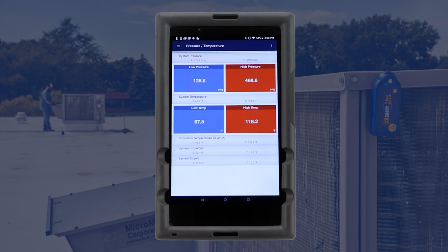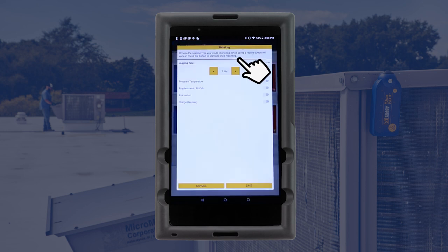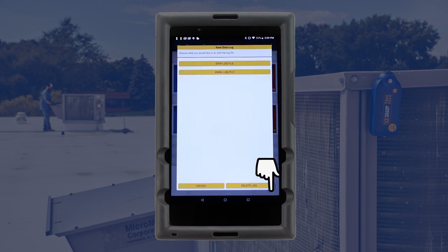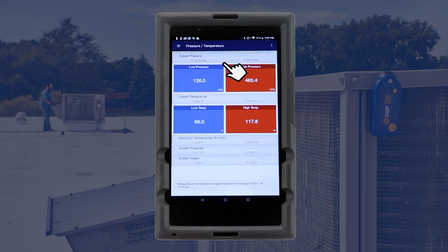To log the pressure and temperature data, click on the three-dot icon in the top right corner of the screen and select Create Data Log. Select the logging rate, toggle on the pressure-temperature session type, and tap Save. A recording icon will appear and the data log can be started by tapping the icon. To end the data log, tap the Stop icon. You can then save and email the file for future reference.